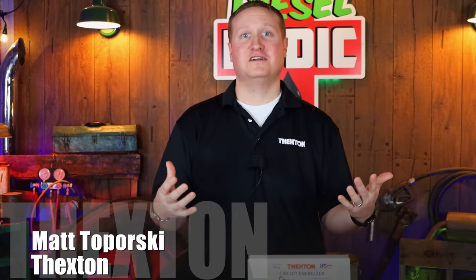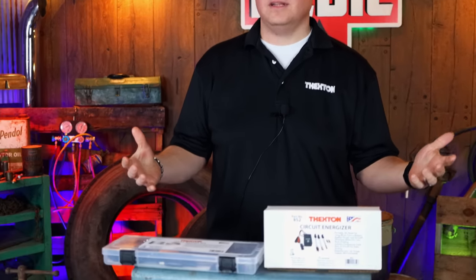Matt with Thexton Manufacturing. Been in business for over 115 years. Most of our products are all American made like everyone likes them. What we got here is some of our top products just to give you a little deeper dive.